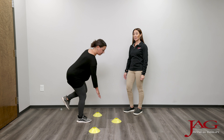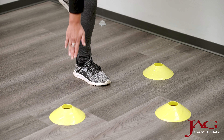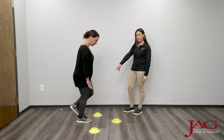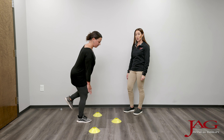Here, Danielle is doing a single leg stance activity. We are challenging her balance, her strength, and stability from her hip down to her ankle by having her stance on one leg and reaching towards various positions guided through the cones.